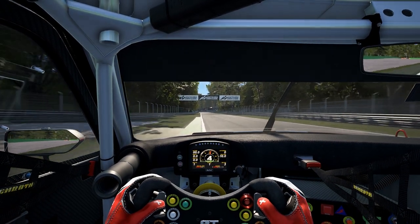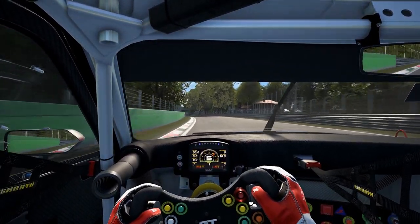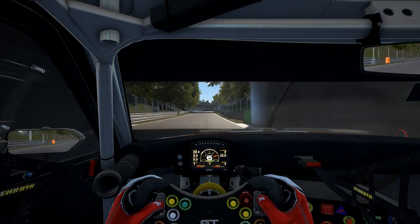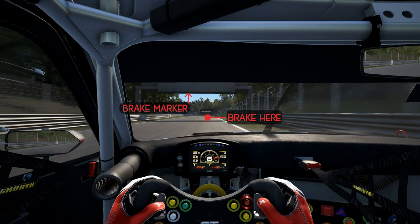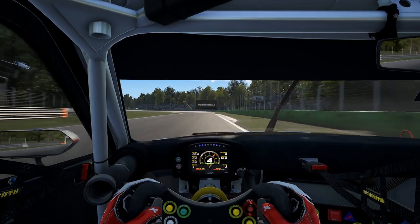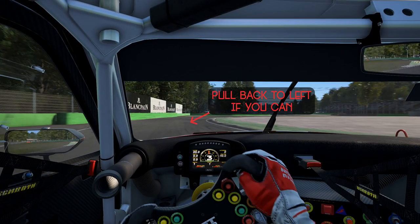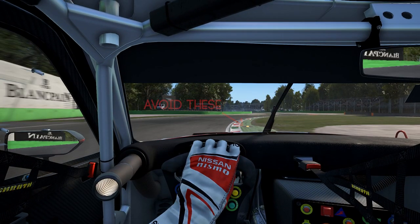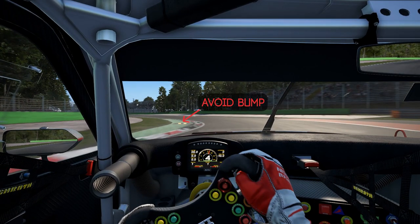Now we can pick up speed again and head to the Ascari chicane. For the braking point here you want to use that overhead structure and brake just after it. With this car you can use a lot of the curbing on the left, so use as much as you can. Bring the car out to the right a little bit and then bring it straight back to the left. Don't hit the anti-cut bumps on the right — it will upset the car. Get your foot down as soon as possible so you can get a nice run to the straight. Use a little bit of the curbing on the left and run out wide on the right.